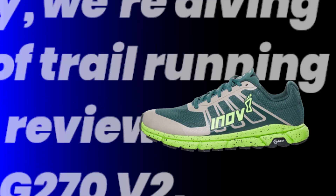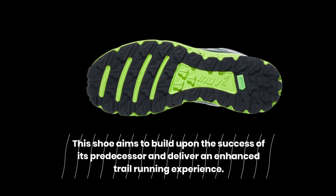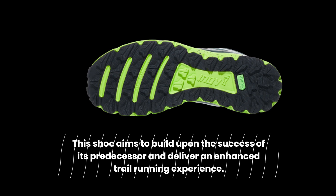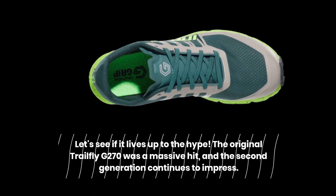Welcome back to Product Critique. Today, we're diving into the world of trail running shoes with our review of the INOV8 Trailfly G270 V2. This shoe aims to build upon the success of its predecessor and deliver an enhanced trail running experience. Let's see if it lives up to the hype.